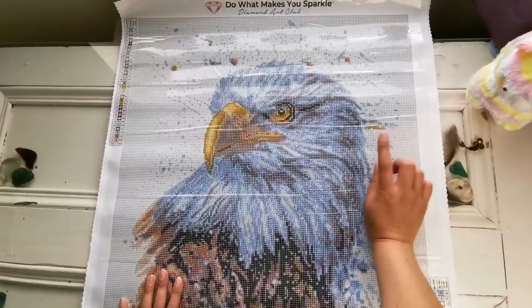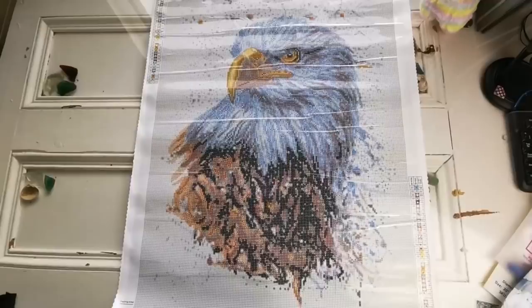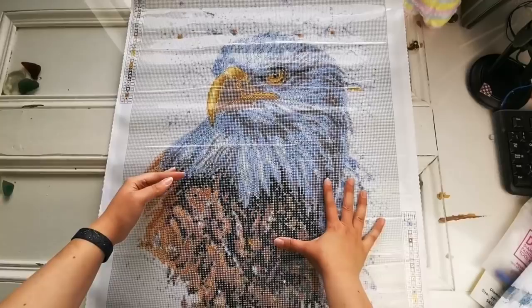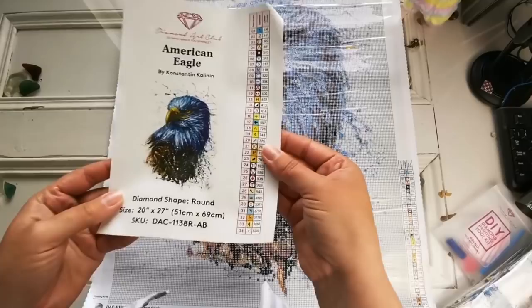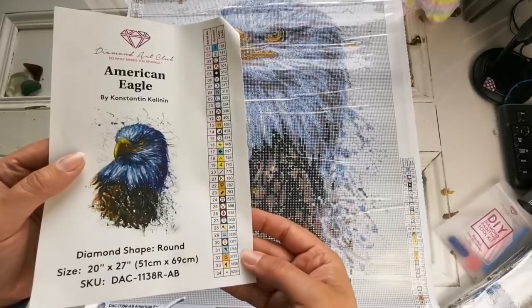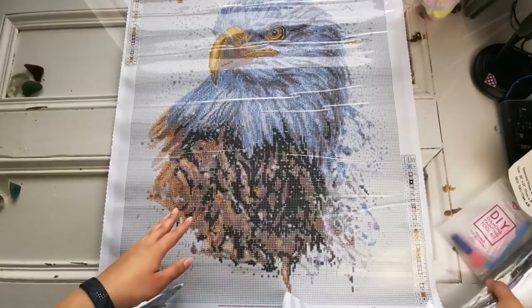So a few things to note. If you're new to Diamond Art Club, they have a legend at the top and also at the bottom. Which is fantastic because back in the old days they had it at the top, but once you got halfway down the painting and were rolling it away, there was nothing there. Now that they've brought in the sticker sheet, what I do is I actually cut it up and use it on my containers, and that way I know what symbol I'm working on. I have a video on that — I'll link it up here for you.